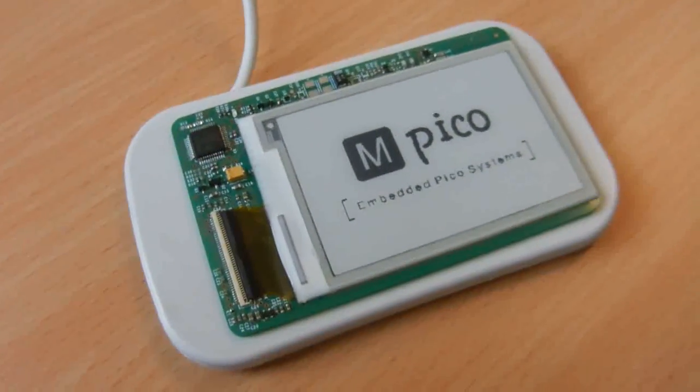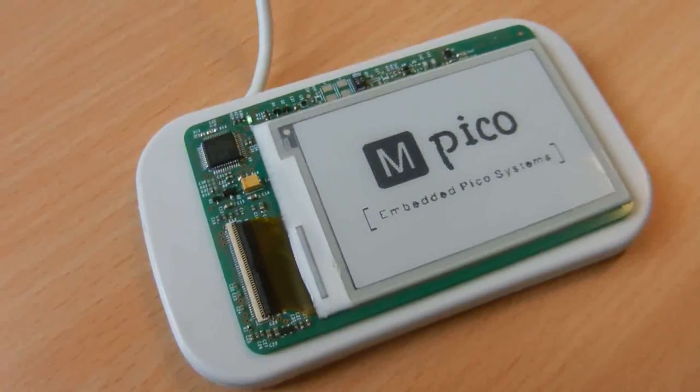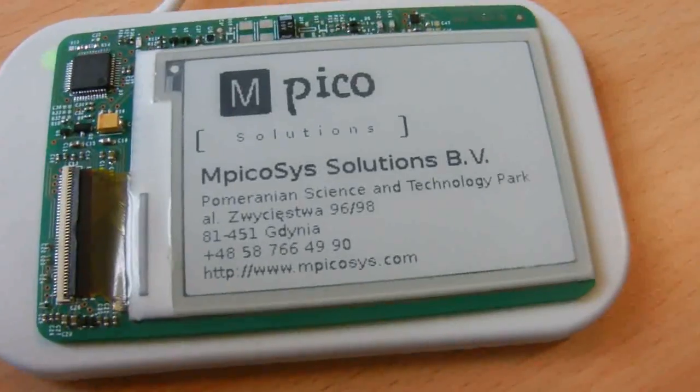This is the update from an NFC reader. We start now. And this shows your complete business card.